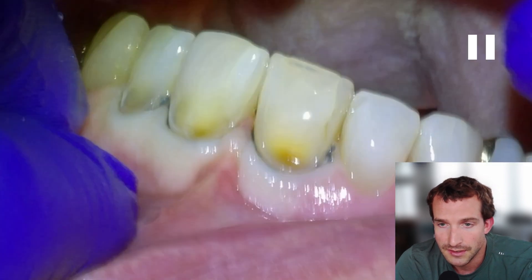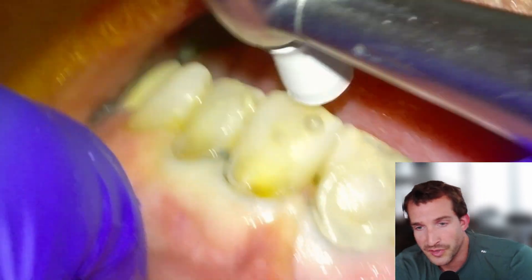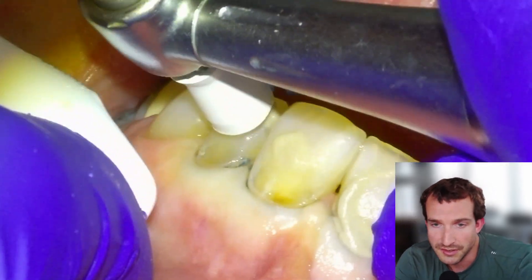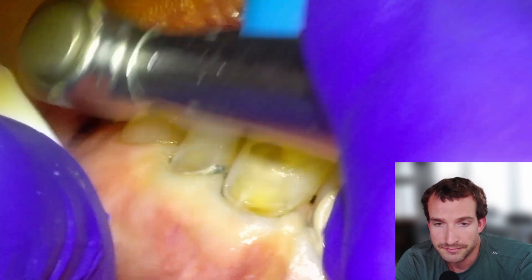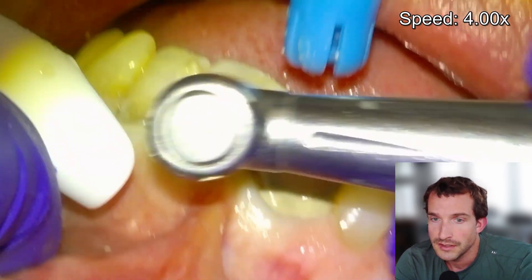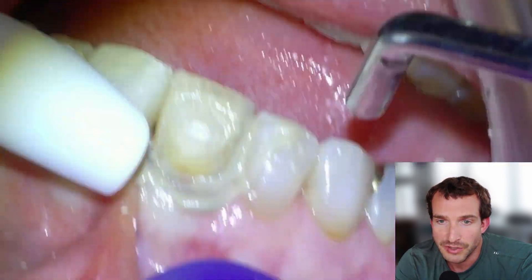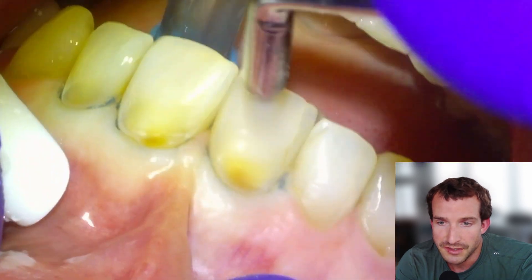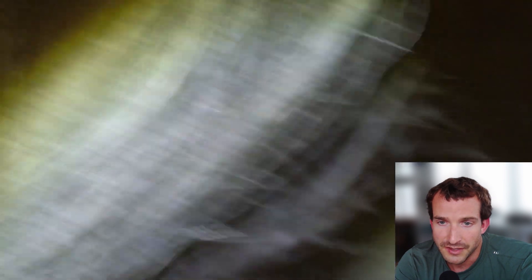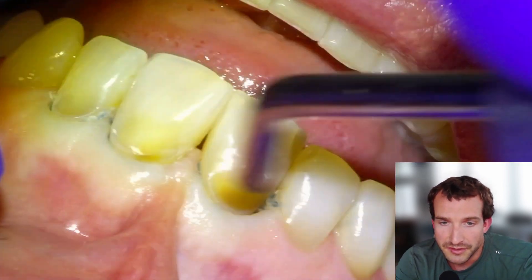We'll pumice to clean any plaque or pellicle off in preparation for bonding. We're going to use resin-modified glass ionomer cement, Fuji 2. Once we've given it a once-over with pumice and a polishing cup, we'll give it a thorough rinse and it will be ready to condition for bonding. I like to use a five-second phosphoric acid etch for my glass-based restorations.